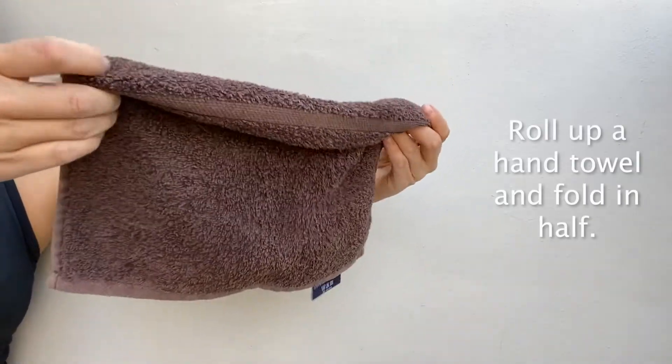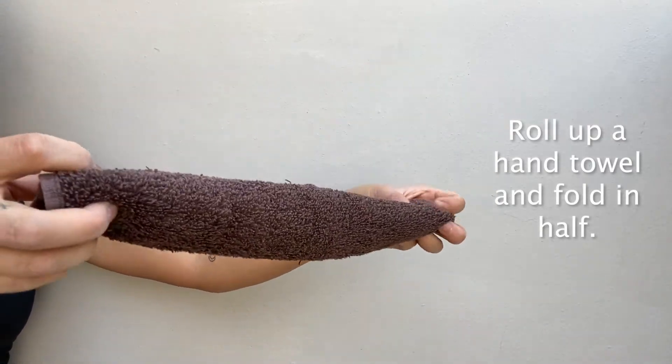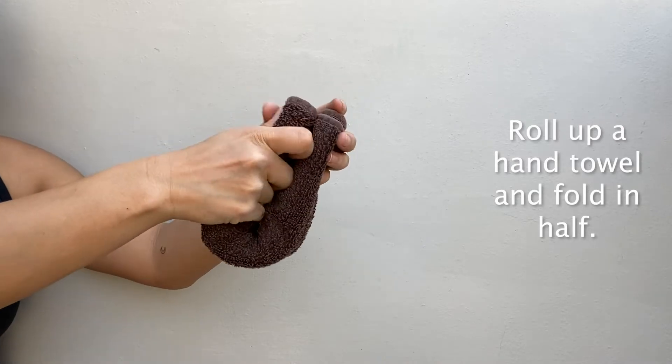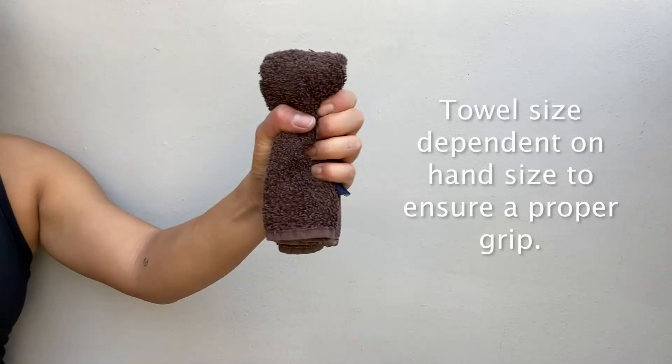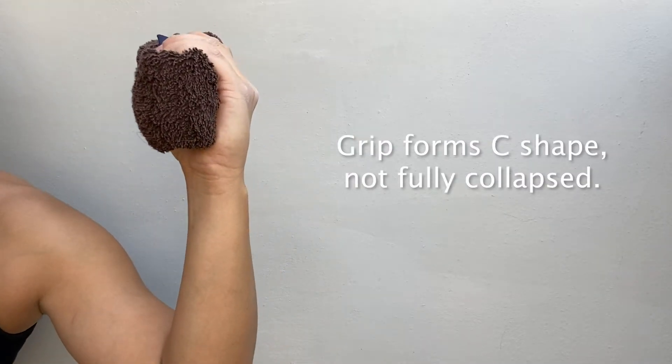Roll up a small hand towel and fold it in half. The size of the towel will be dependent on your hand size to ensure a proper grip. In the grip position, your fingers should form a C-shape — they shouldn't be fully collapsed.